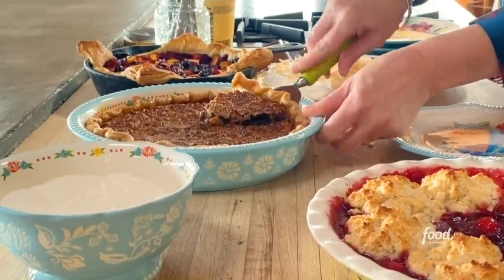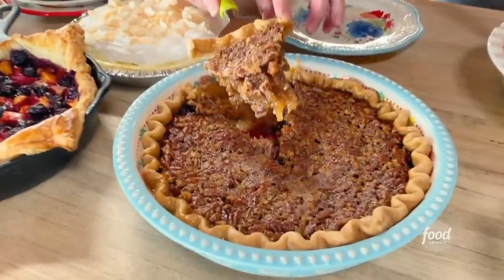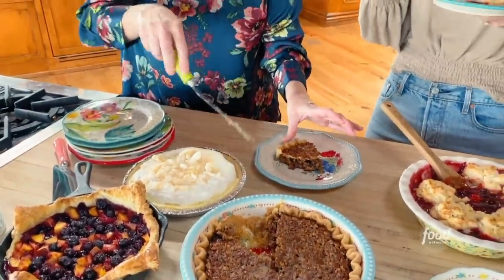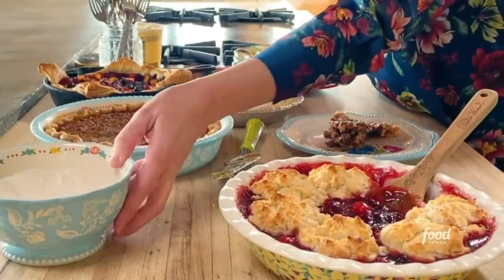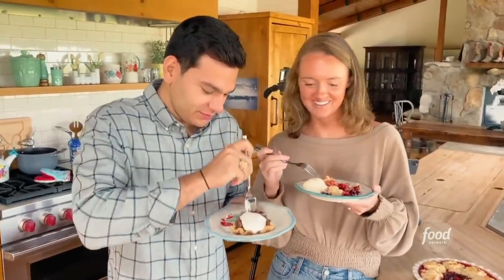That is so good! Mauricio, get in here and look at this — look at this boozy pecan pie you're getting ready to eat. And then a little boozy whipped cream for you. Cheers. Boozy pecan. How is it? So good.